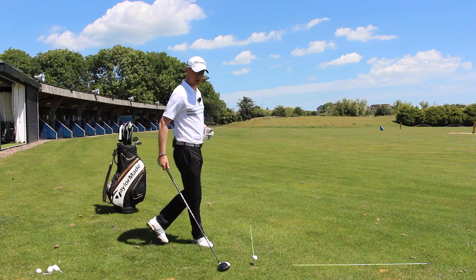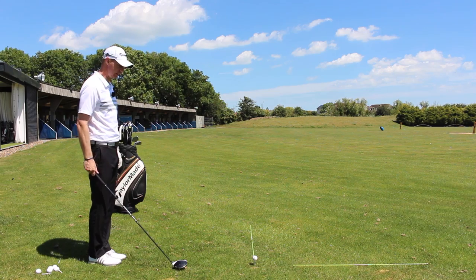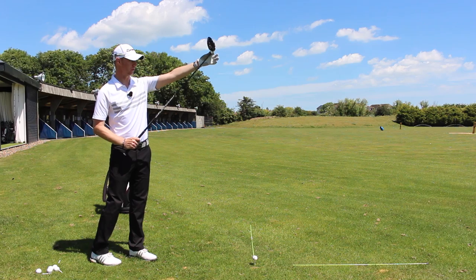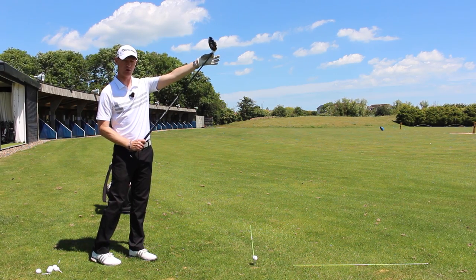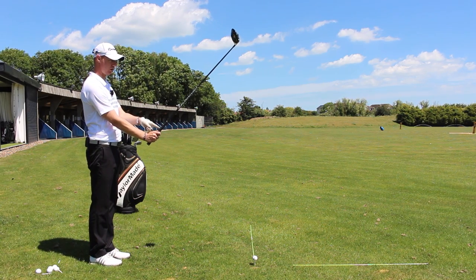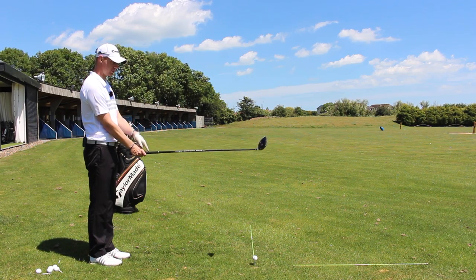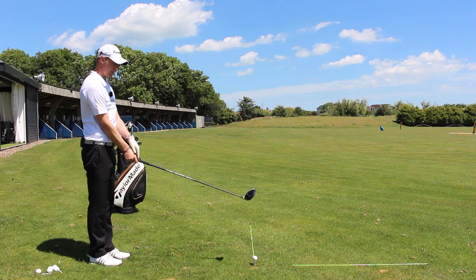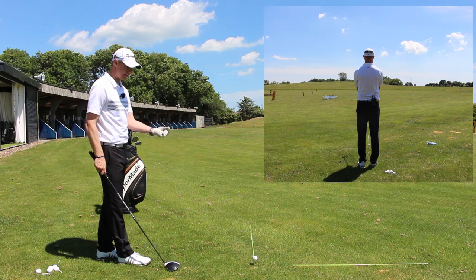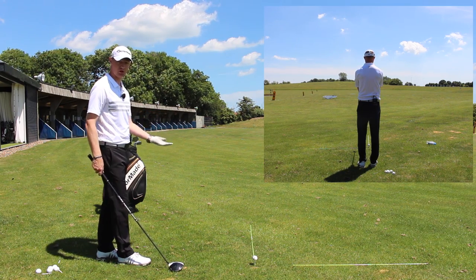So what we're going to do here is we want to stand down the target line. I'm standing right in line with this alignment stick and I'm going to hold the club up — I want the hosel going into the head on top of where my target is, and I'm going to tilt it so that the grip is covering the golf ball. Then I draw a line back down towards my ball, and because I've got an alignment stick here, the alignment sticks meet and point to a point around 6 to 8 inches in front of the golf ball. That's the point I want to set the face to, so I know the club face is aiming where I want to start the golf ball.